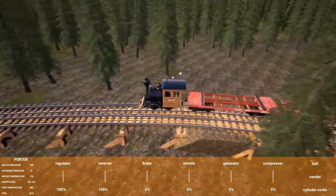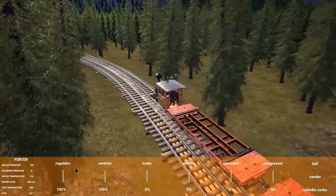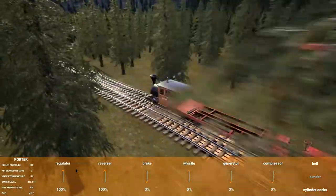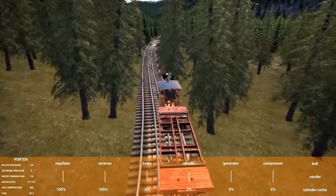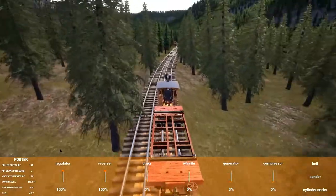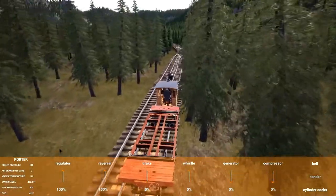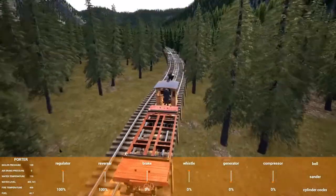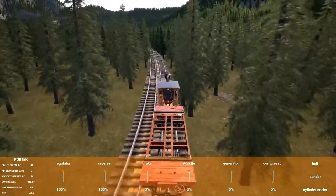I'm running a short train because it's quicker on loading. You can see we're doing a loop at about six minutes. It's lazy for me — I can use the regulator on full and the brake on zero and just let the train belong. The only action I need to take is stopping at the actual loading zone and putting some water in.